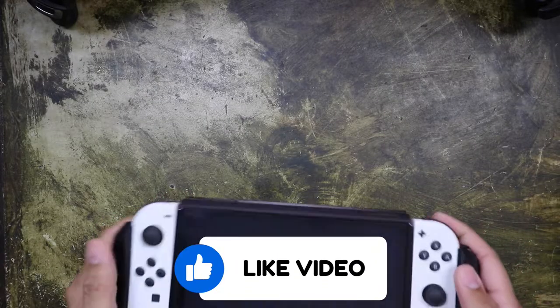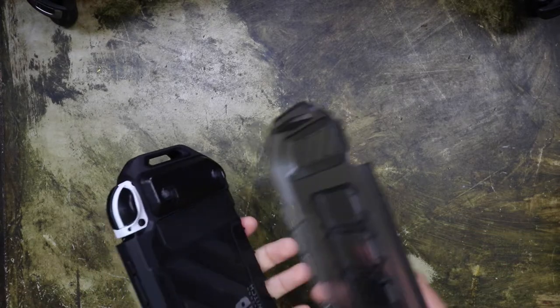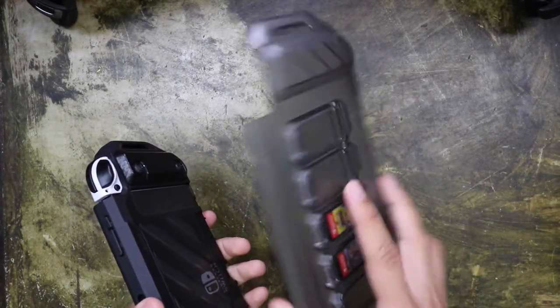Another thing about this case is that it is dockable. It's a little bit of a tight fit, so let me show you. You want to make sure you move this little cover here.